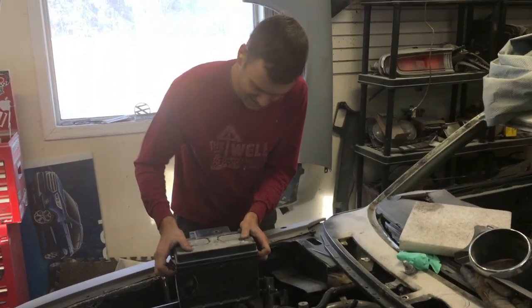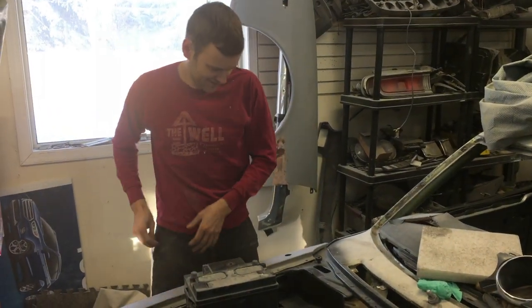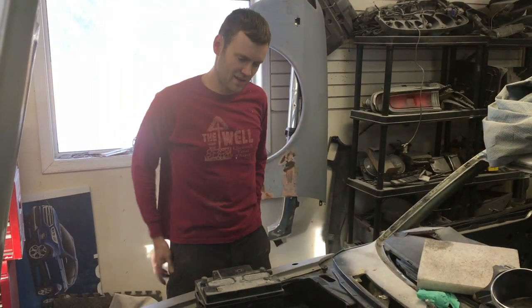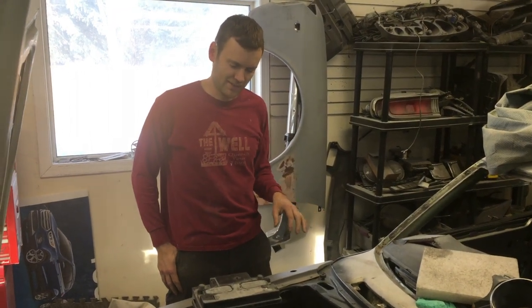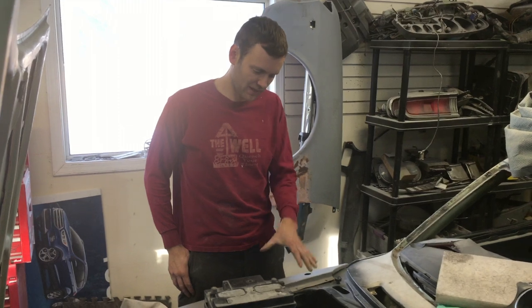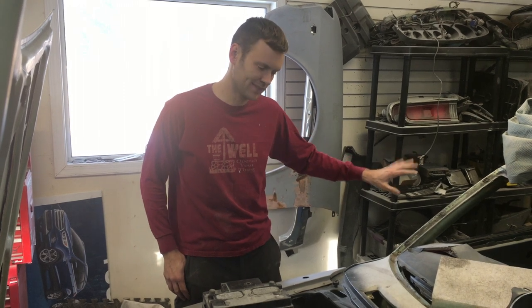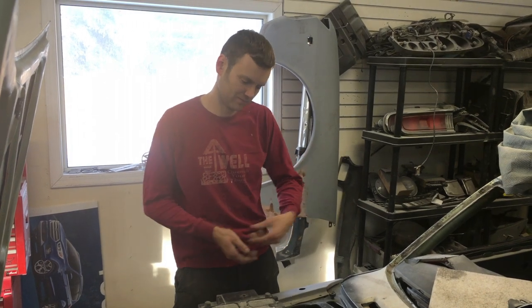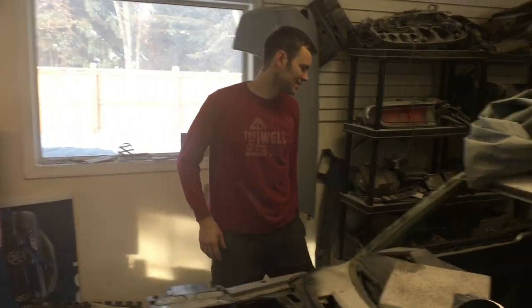We're trying to figure out how to get the battery hooked up to test it. We did a few wiring things to simplify some stuff in the cab. Now we have our fuel tank and fuel pump module hooked up, so we want to get it started. Once we get it running, we want to move the battery to the trunk and leave it there. We're trying to just get it started first and verify everything we've got is working before we change more wiring.